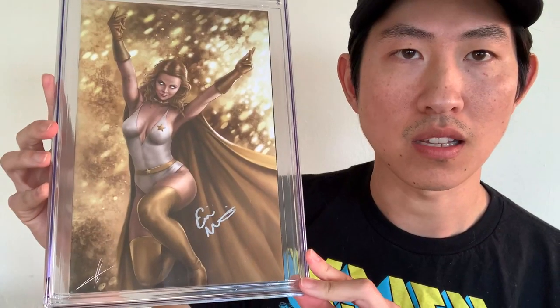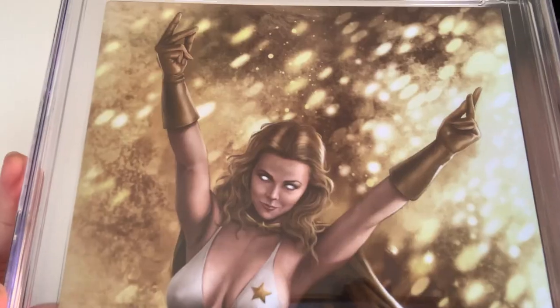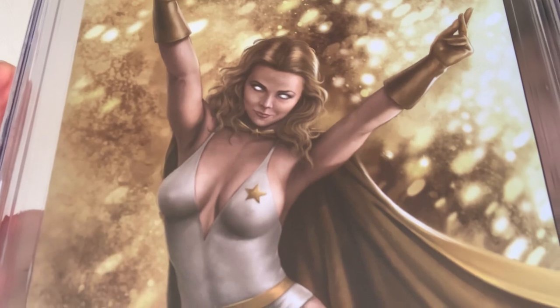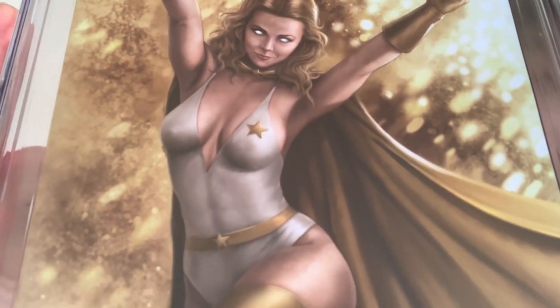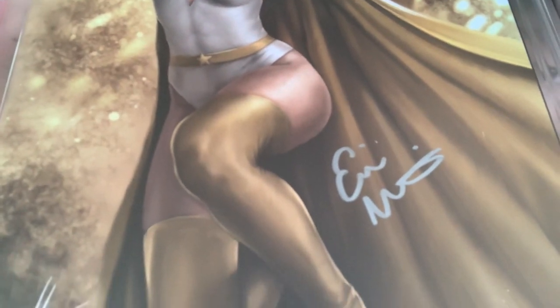Since this is a celebrity signature, I'm assuming this was expensive. Closer look at the cover — very nice.